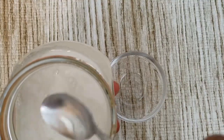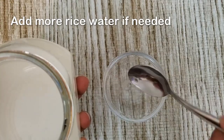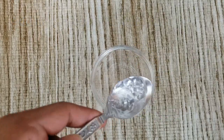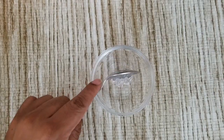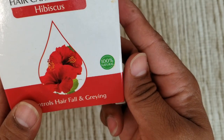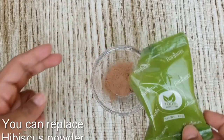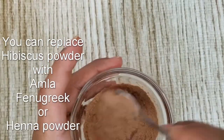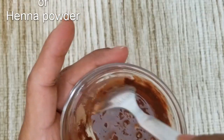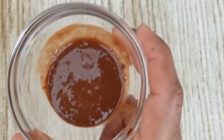In a separate bowl, take two spoons of fermented rice water. Add one teaspoon of aloe vera gel to this. Now this step is optional — if you want extra nourishment, you can add hibiscus powder. This gives extra smoothness and more hair growth benefits. Mix all these to make a fine smooth paste.